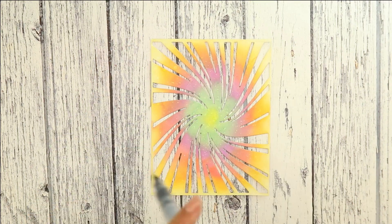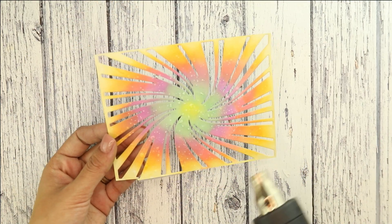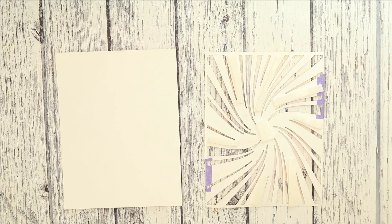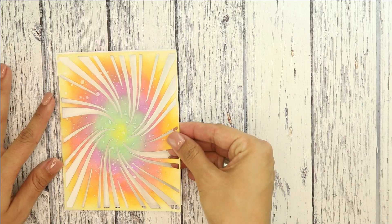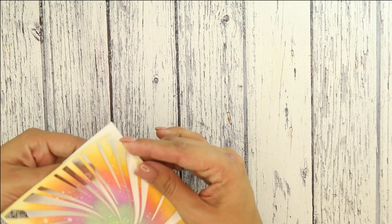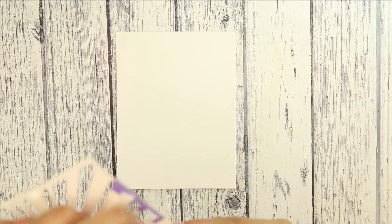Once we're done with the blending, we're going to get a water brush and do some sprinkling of water to get those different effects on the distress oxide. And there you have it — you have this gorgeous rainbow on the peppermint. This is a great way to get some more usage out of your cover die dies.